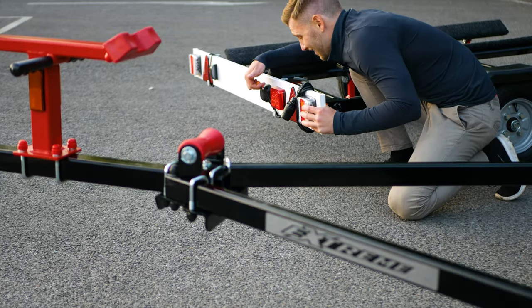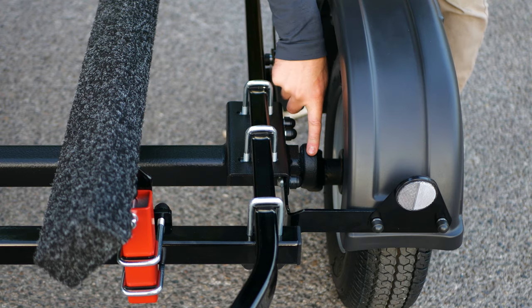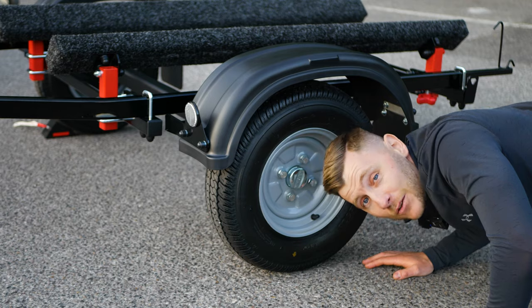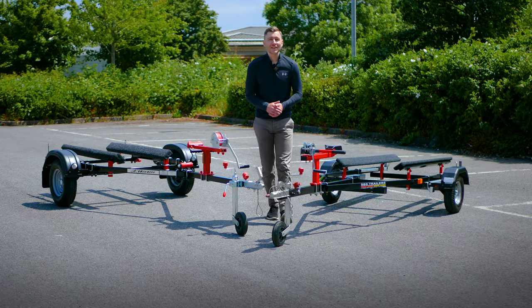Both trailers come with a standard seven-pin light board, and both trailers use a rubber torsion suspension axle. However, Xtreme have sealed bearings whereas SBS use taper roller bearings. But that really is where the similarities end.